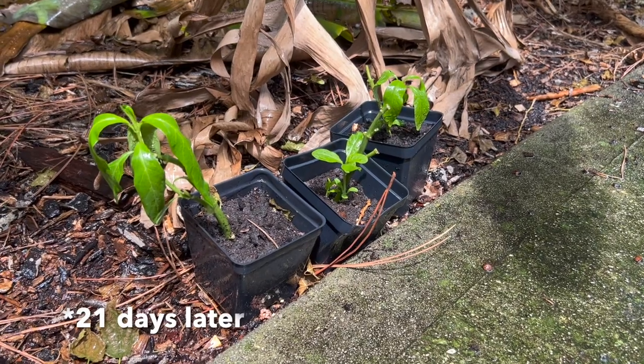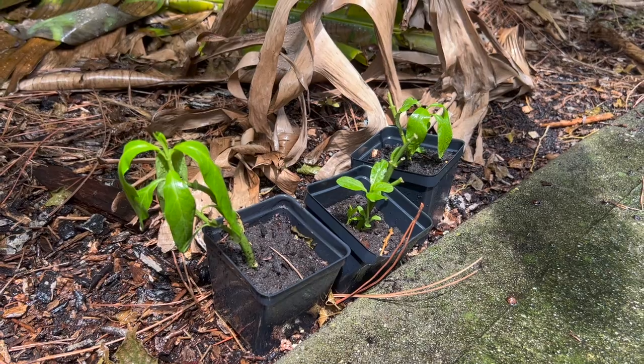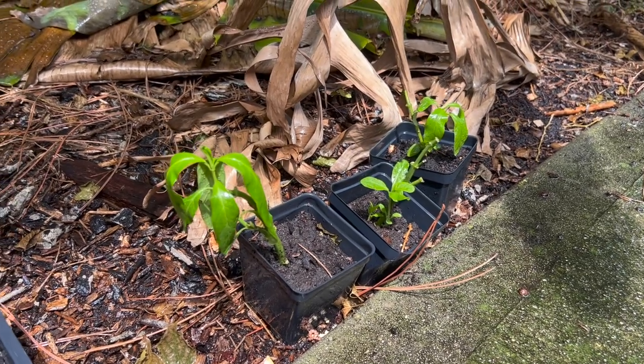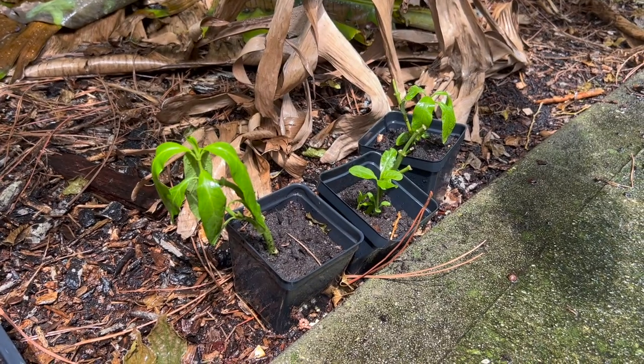Here we are 21 days from the cuttings. They're looking a little sad because the last couple of days we didn't get rain, so I just watered everyone — they'll probably perk up in the next hour. They look really good and we're getting a lot of leaves. I'm getting to the point where I'm close to being ready to transplant.